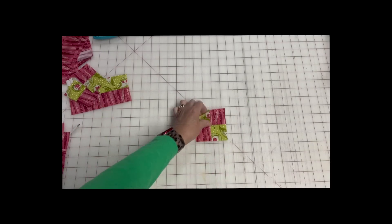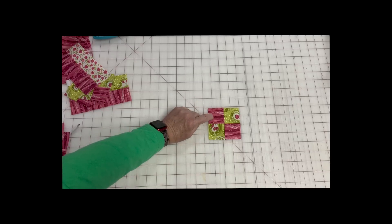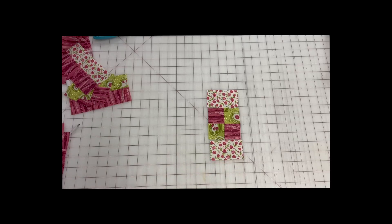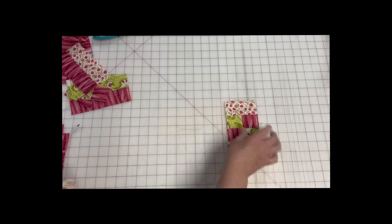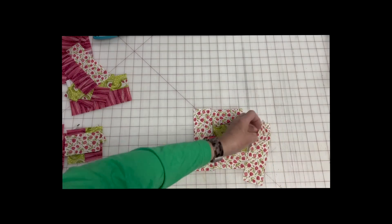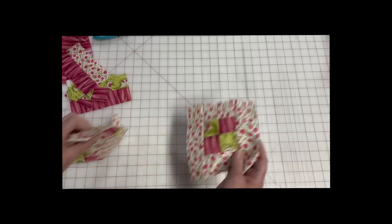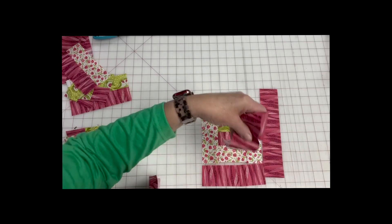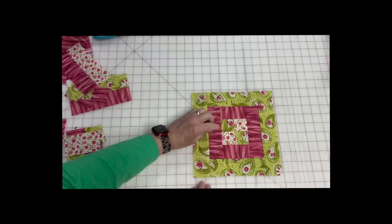The four patch is the center of your block. So we're going to take our four patch — this is fabric one and fabric three — and use the fabric that's not in this four patch to go around the block. So fabric two goes around your four patch. You sew the shorter pieces first on the ends, then you add the longer pieces, and that gives you one complete block.